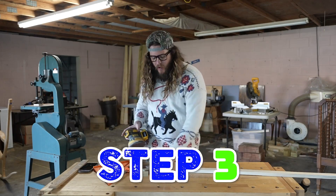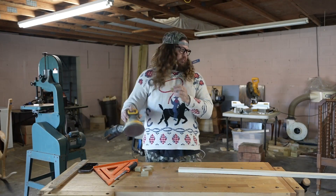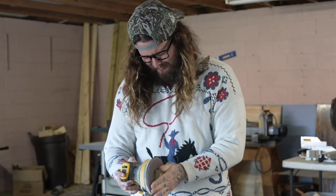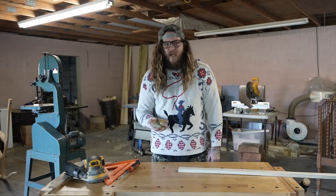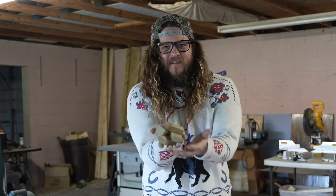Step number three: after you have cut your chicken nuggets, you sand them. And voila — the perfect prank wooden chicken nuggets. They're beautiful.